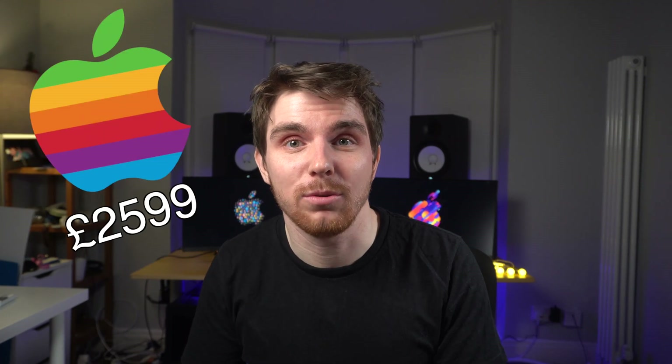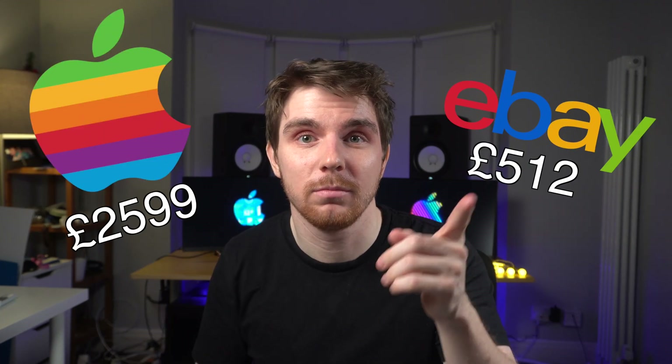This is the MacBook Pro third generation, or Retina — you might know it as the one with the useful ports, like USB-A. When it came out, it was two and a half grand. Now it's only 500 quid. Should you buy one? Let's find out.